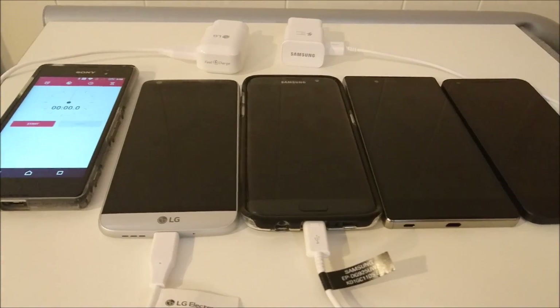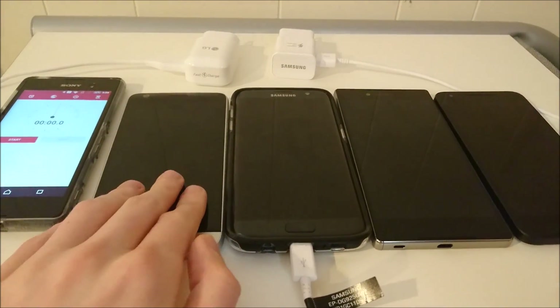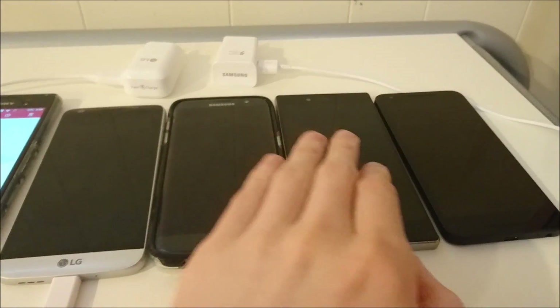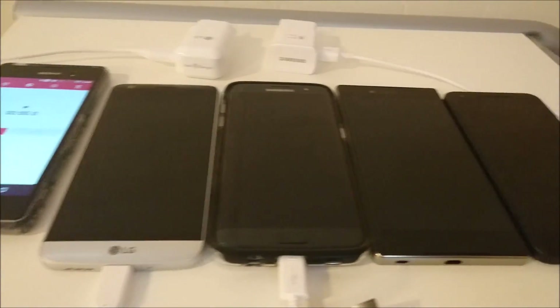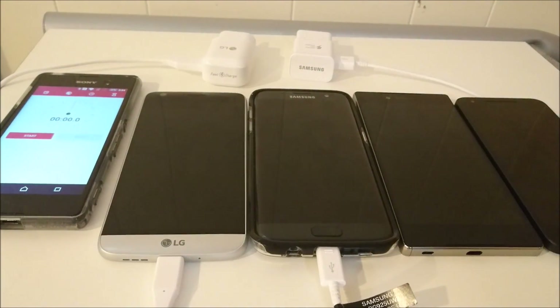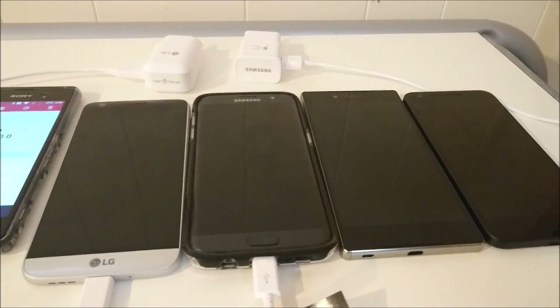Hey everyone, so this is going to be a test to see how long it takes to charge 4 different Android smartphones. On the left I have the LG G5, then next to it is the Samsung Galaxy S7 Edge, the Xperia Z5 Premium, and on the far right the Nexus 5X. All of these phones have different battery capacities and different charging capabilities, and I'll be talking about that throughout the video.